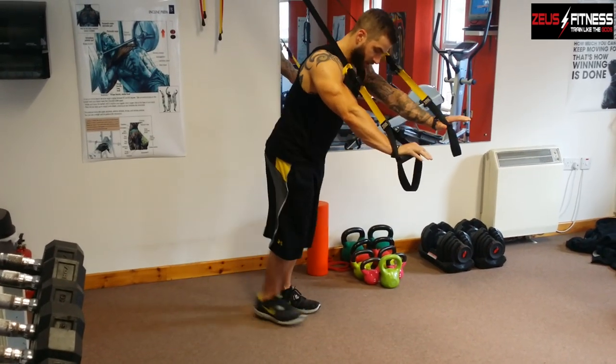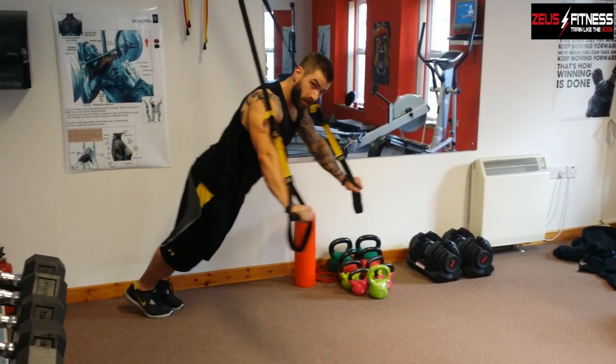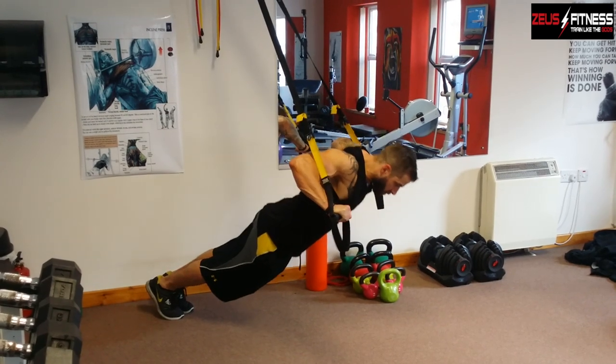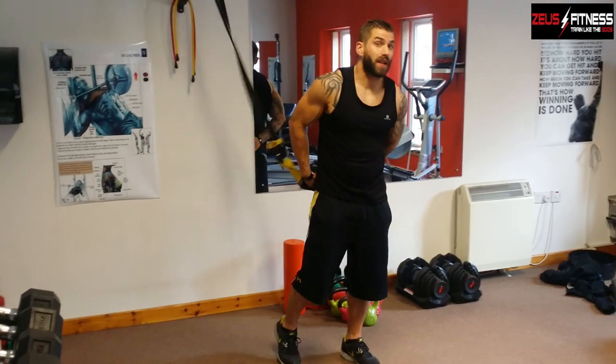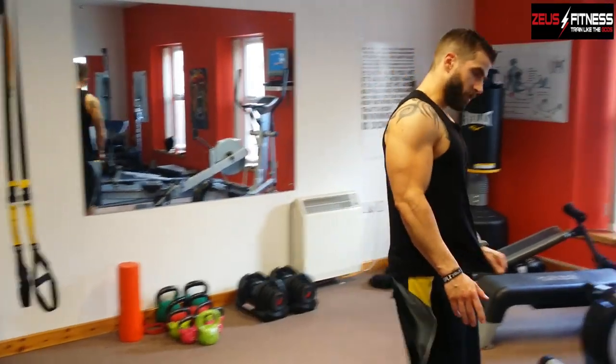If you want to make it easier, take a step forward and take more of the weight with your legs. If you want to make it harder, take yourself back and make yourself as horizontal as possible, taking as much weight through your arms as you can. Give it a go — great little exercise, and a good one to get warmed up and ready just before a chest workout.